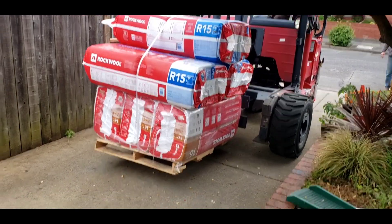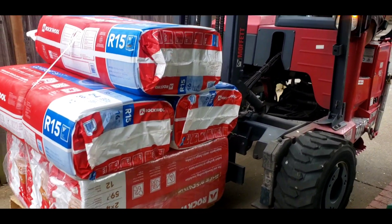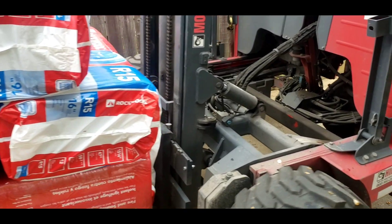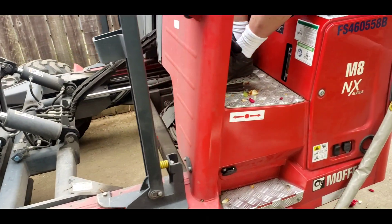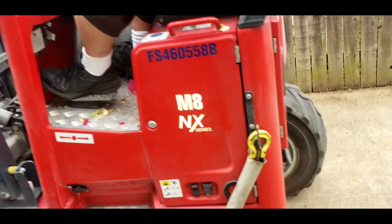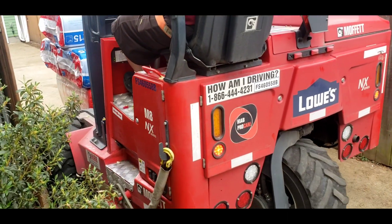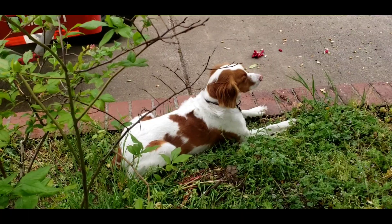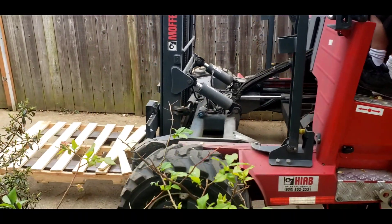We're going to fill up the whole garage, aren't we, Stella? What a good puppy. That's it, last load.